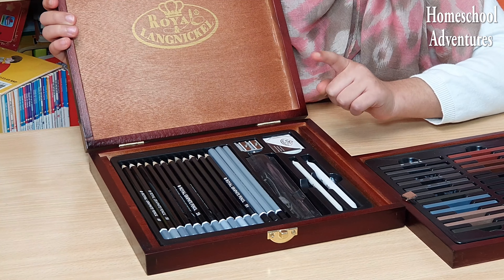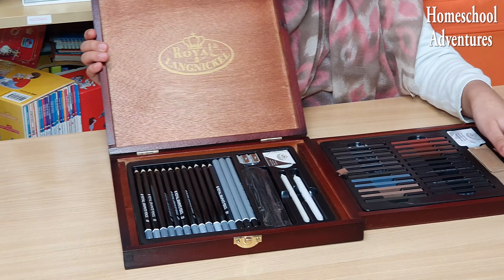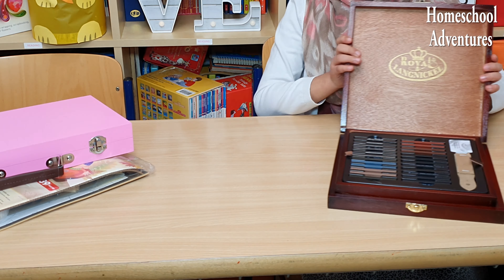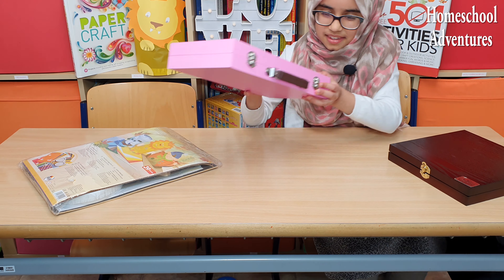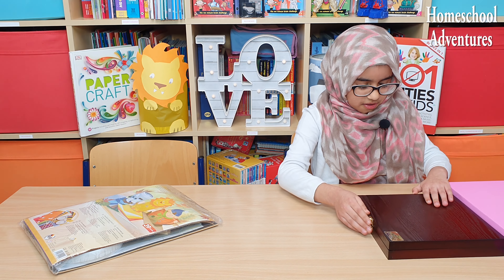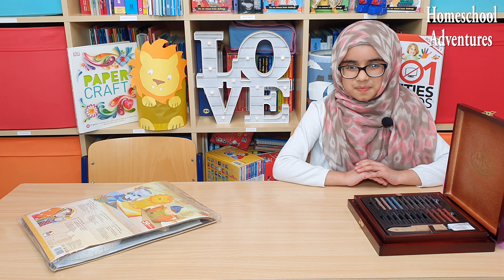We also have another eraser and a sharpener. This looks extremely cool! I'm wondering which one to use — the premium drawing set or the beginner one. I think I'm going to decide on this one, it looks super cool. Since I'm going to draw a picture, let me adjust the camera so you guys can watch me sketch. Let's get sketching!